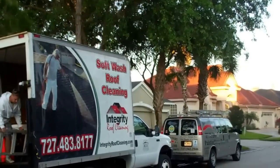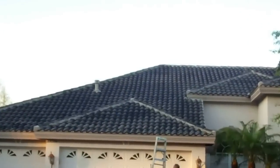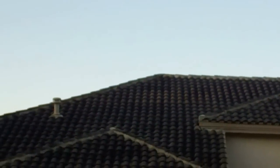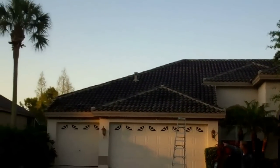Integrity Roof Cleaning and Pressure Washing — we're getting ready to start cleaning this tile roof in Westchase. She's a black one, and that's all we're doing here: get this thing cleaned up.